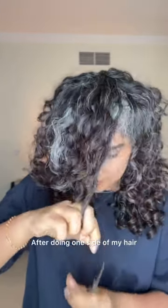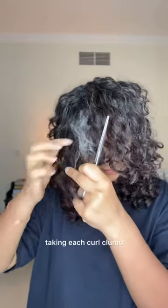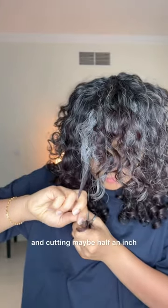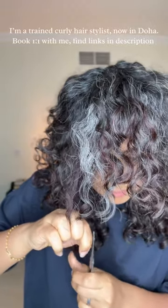After doing one side of my hair, I do the same to the other side — trying to make a deeper U, curl by curl, taking each curl clump and cutting maybe half an inch and going downwards like that so that it frames my face.